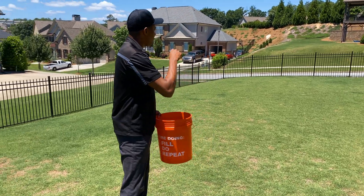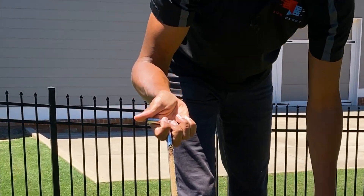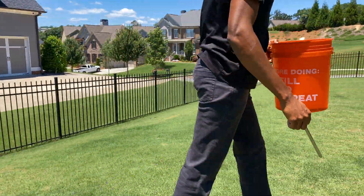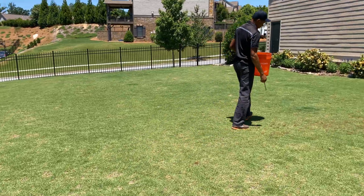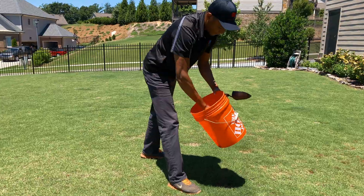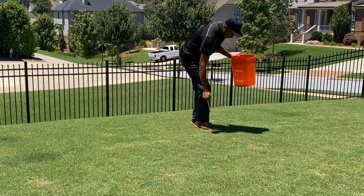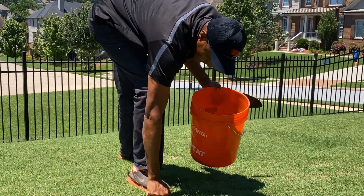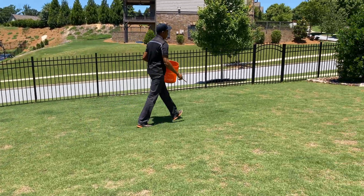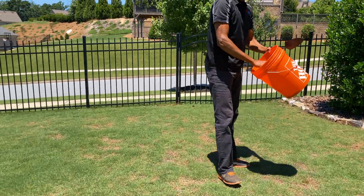Let's get into it. I'll do about four probe samples in a diagonal pattern across the back lawn. I'll come right here, dig in, push down, grab some soil, and knock it into the bucket. That's point one. I'll walk over and do another one diagonally, dig down, get a good sample, pull it out, knock that in the bucket. That's two. Then a third, and one more. That covers the back lawn.